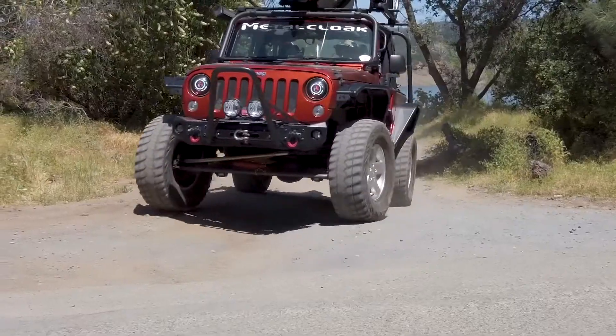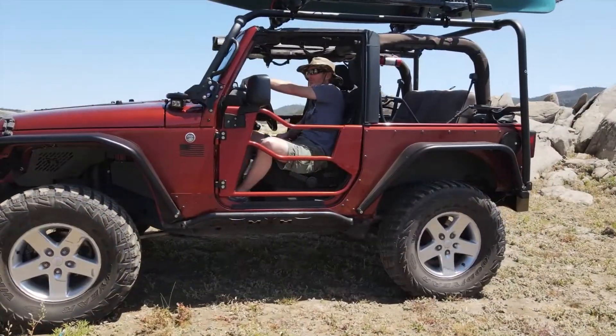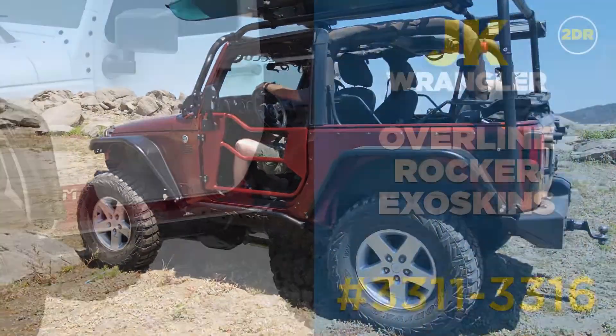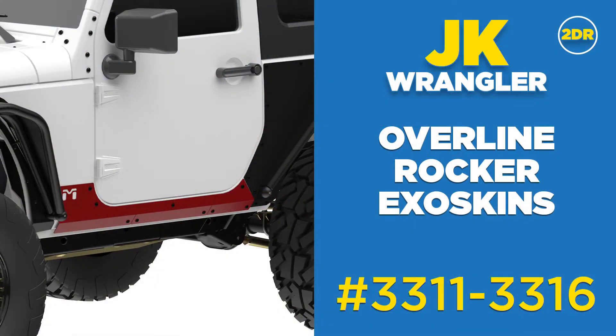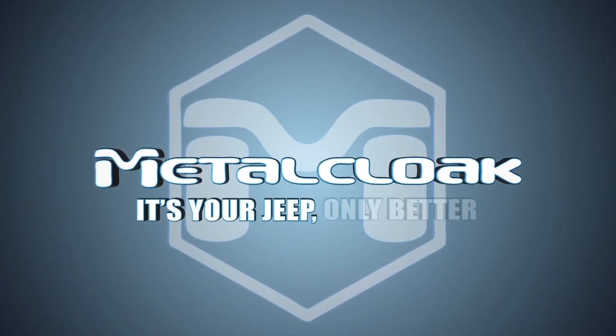And best of all, the Overline Rocker Exoskins are made right here in the USA. So when you're looking for additional protection for your vulnerable rockers with a style that stands out from the crowd, look no further than Metalcloak's Overline Rocker Exoskins for either the two or four-door Jeep JK Wranglers. Metalcloak is your Jeep, only better.